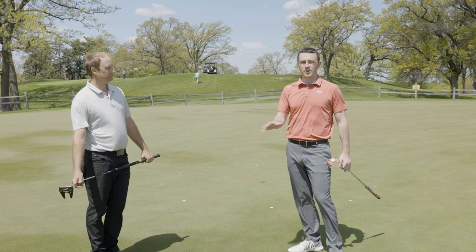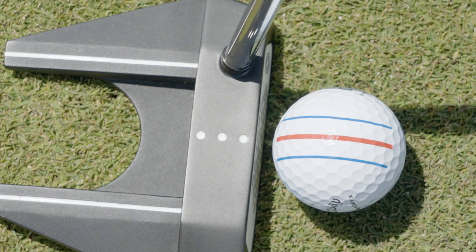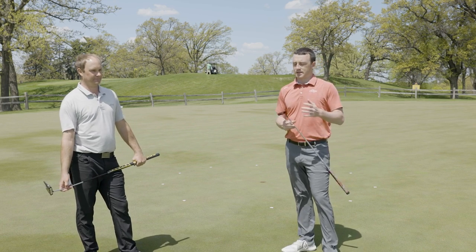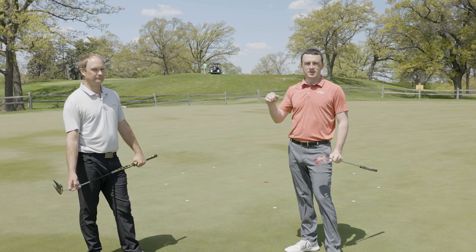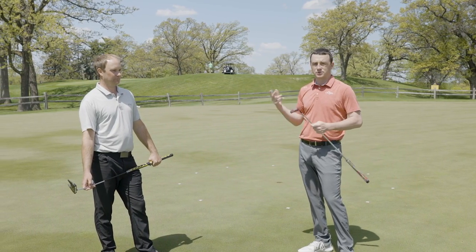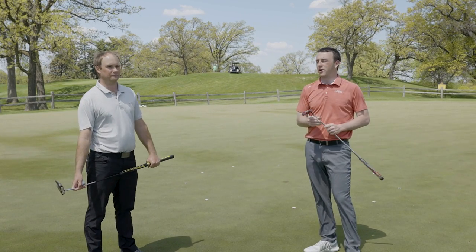We should mention all these manufacturers have different ways of creating alignment aids on the golf ball. The Triple Track is probably the most noticeable one out there, with the three lines. This test isn't super scientific by any means, but the Pro V1, TaylorMade TP5, Srixon Z-Star and Z-Star XV — any golf ball out there has some sort of alignment aid, some sort of arrow on the ball.